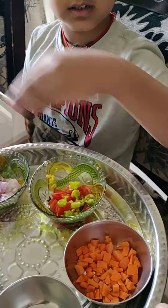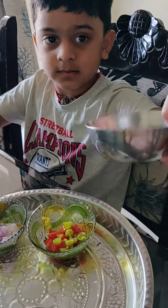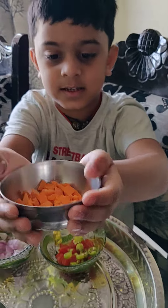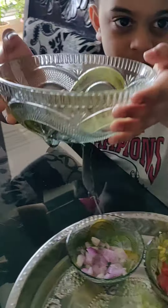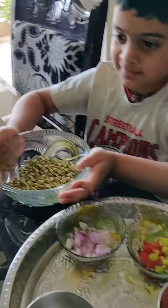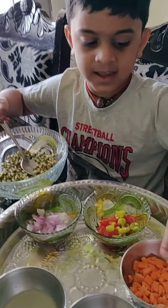This is the carrot. This is the sprouts. Carrots.